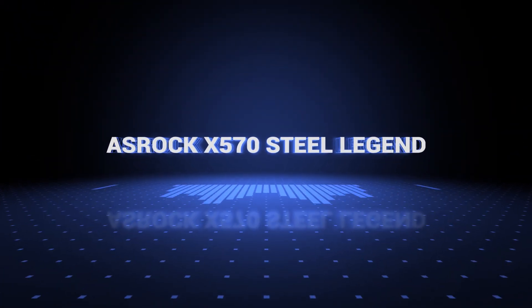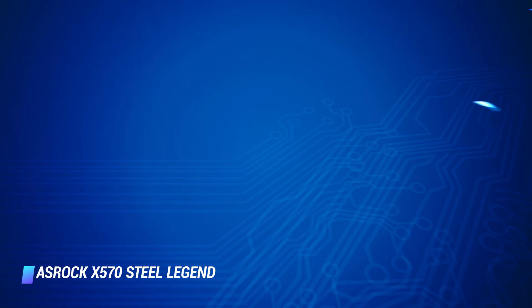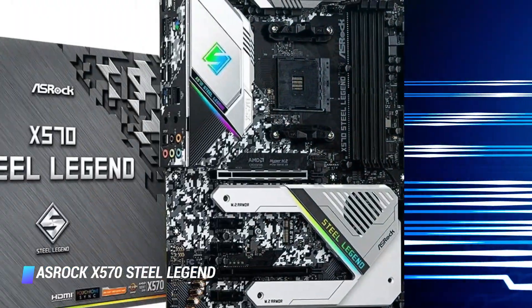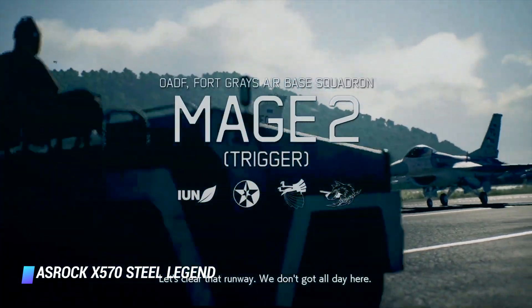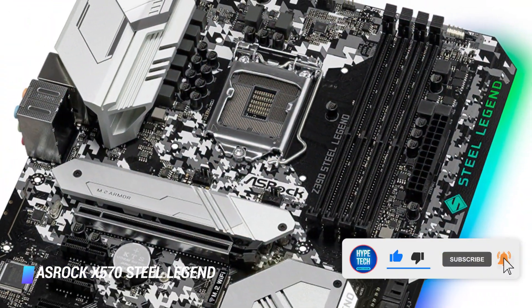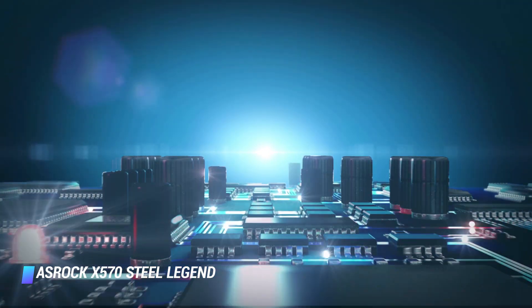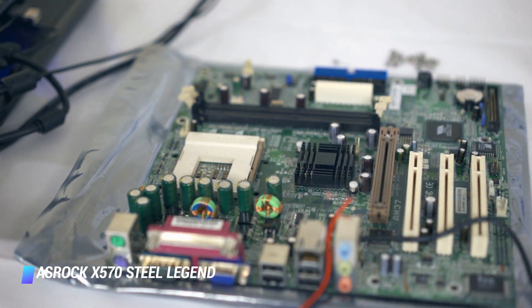Number 9: ASRock X570 Steel Legend. The ASRock X570 Steel Legend is for those who do not need all the features of the X570 Tai Chi, but still require a capable motherboard for gaming and content creation. The Steel Legend sports a camouflage design with black contrast to help identify the various components. You get RGB on the I/O shield and the chipset heatsink area, which is not overly dominating yet lends a subtle charm to the overall aesthetics.